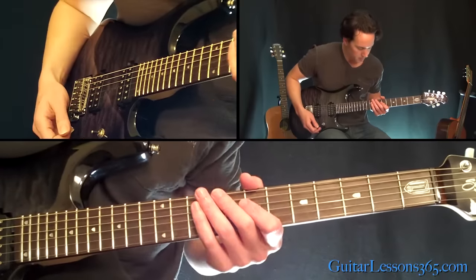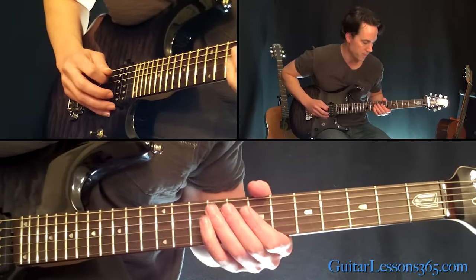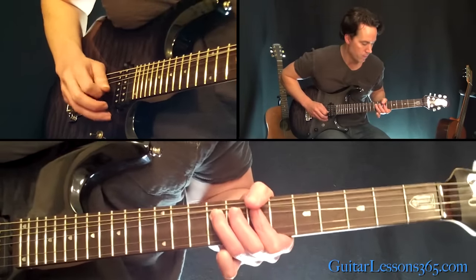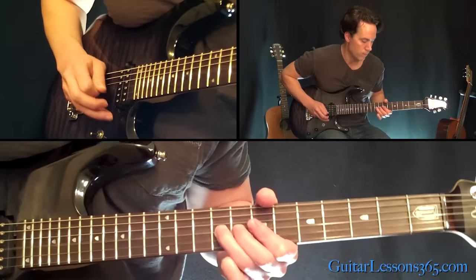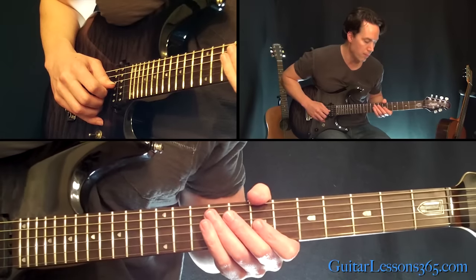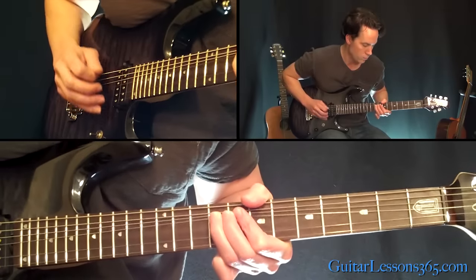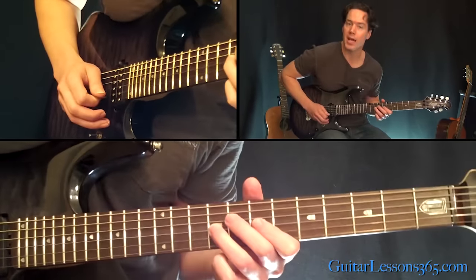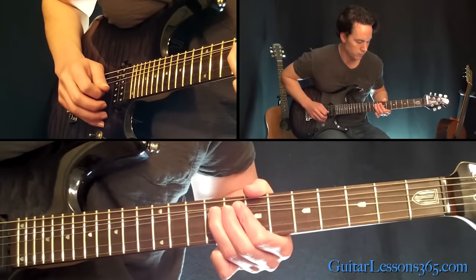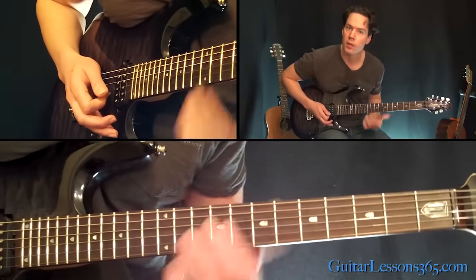We're going to start here at the 9th fret on the D string. Hit that twice, and then that's just 7 on the G. We're going to do 4 bends on the 9th fret — whole step bends. On the last one, release the bend, pull off to 7, and then come back to 9.